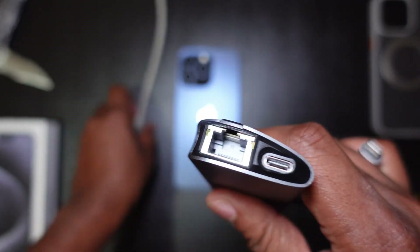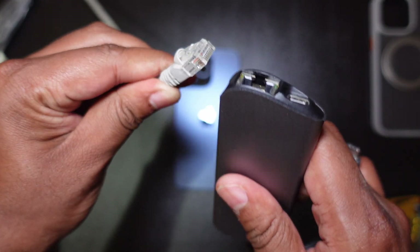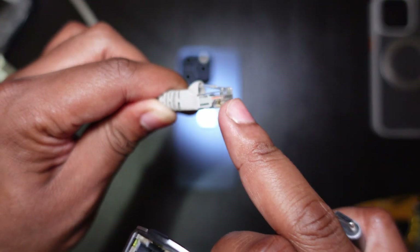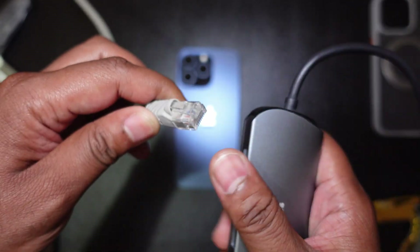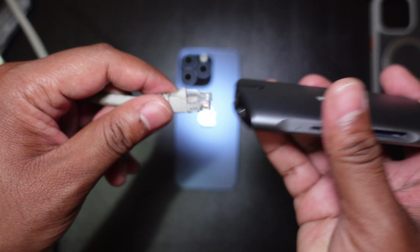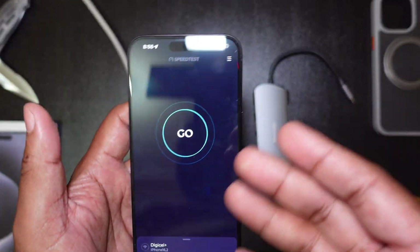I've never done this on an Android — maybe Androids can do it — but you wouldn't imagine how much of a difference this old-school Ethernet cable will make in increasing your internet speeds, depending on what your internet service provider actually gives you. So let's just give this a run. As a control, I'll be doing a speed test of my current wireless data speeds.